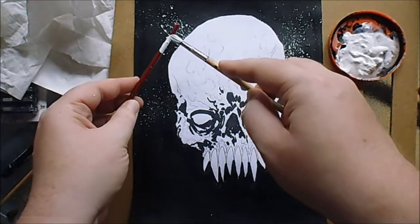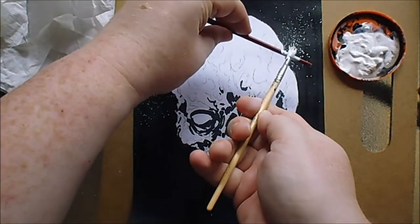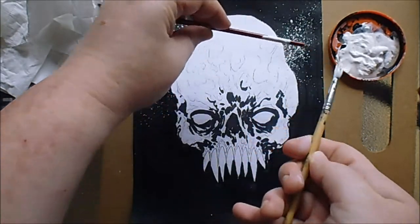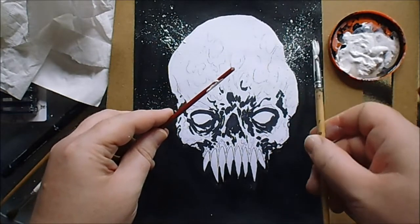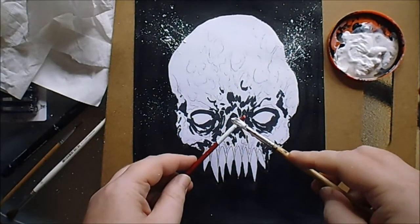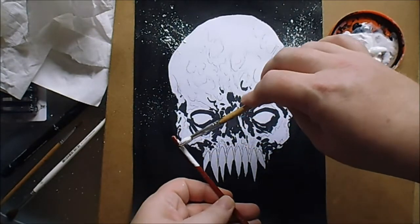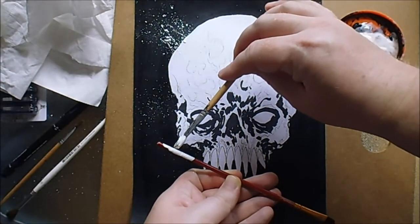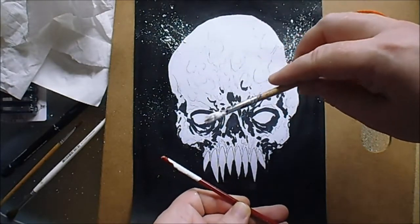Just keep doing this for however long you want. The more you flick it, the more concentrated the focus area will be for the splatter. You could add little splatters on the black areas of the skull, or anywhere really. Try and angle it how you want — if you're facing this way, the splatter should go that way. Just make sure it doesn't go on anything you don't want painted.